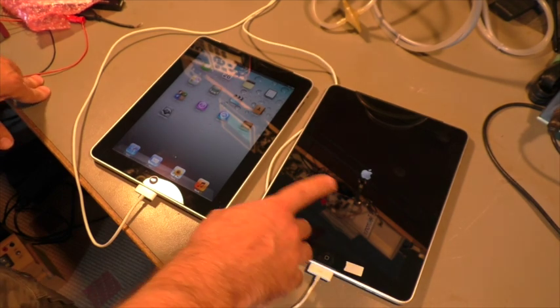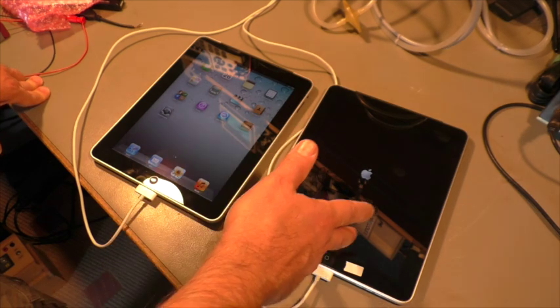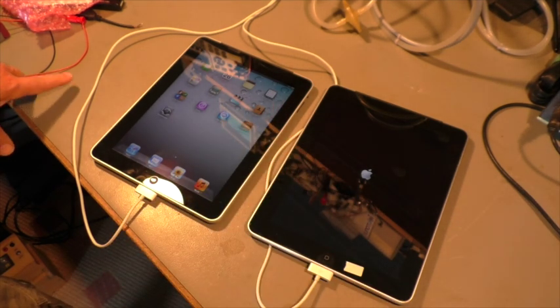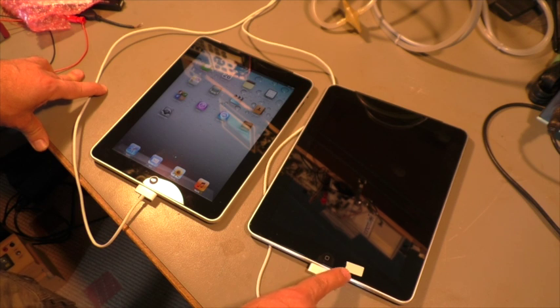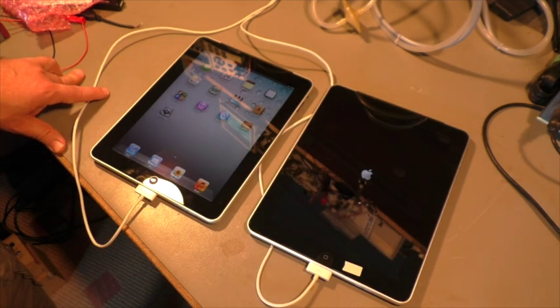I let it run for an hour — no difference. Five hours — no difference. 24 hours — still turning on and off. Then I Googled this problem and found that many iOS devices, even iPhones and iPads, have that problem.